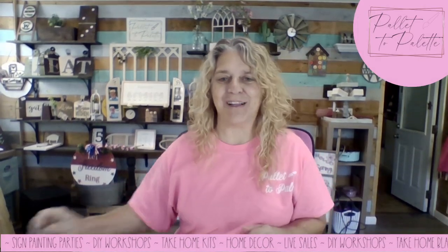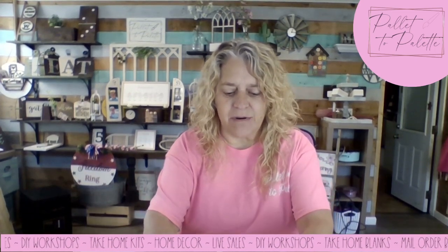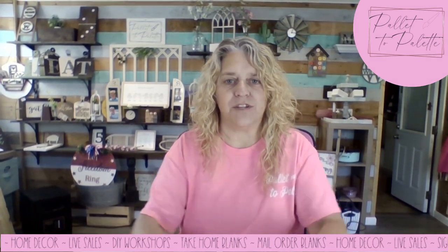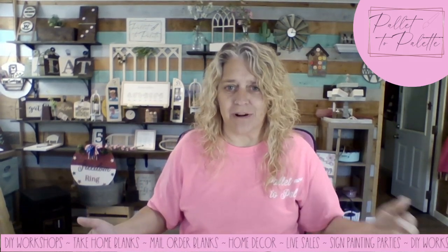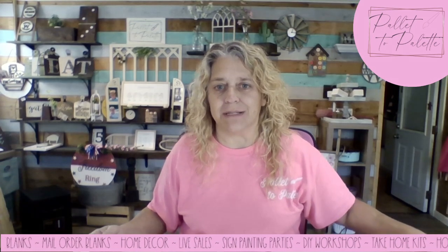Hello again, welcome back. I'm Sherry with Pellet to Pellet and today we're going to work on our boho arch, which is just a three layered wall decor piece. I wanted to paint it. We don't really need an assembly tutorial for it, but I started doing videos on most of my projects and I wanted to keep up with that.